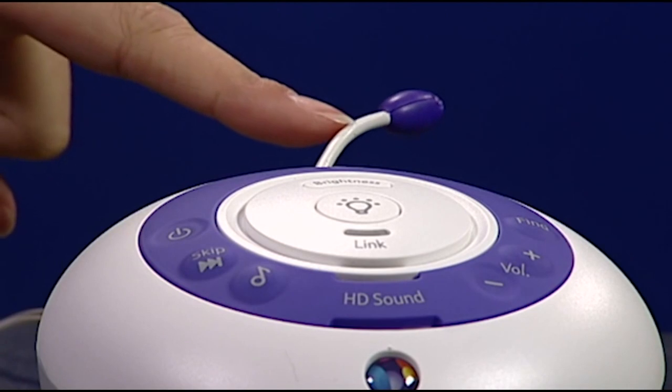To give you reassurance that the baby's room isn't too hot or cold there is a temperature sensor on the baby unit. You'll be alerted if it gets too hot or too cold by the parent unit vibrating and beeping, and it will display a message on the screen. The colour of the baby unit nightlight will also change.